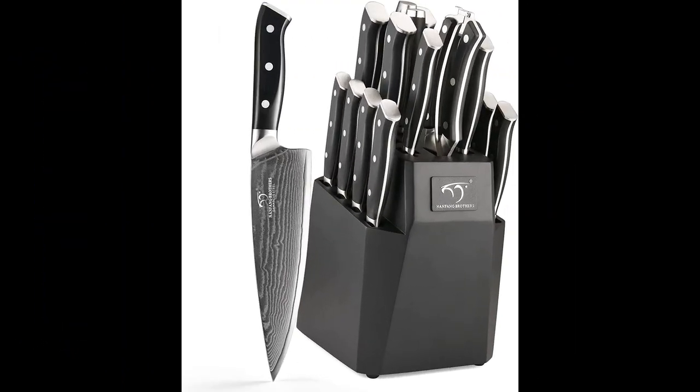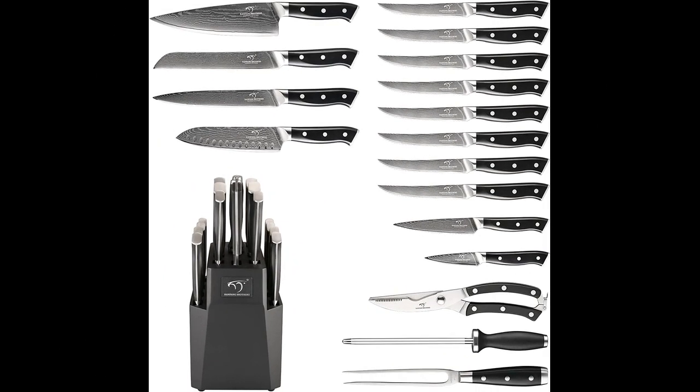In this video, I will be discussing the Nanfong Brothers 18-piece Damascus Kitchen Knife Set. The Nanfong Brothers Knife Set has garnered positive reviews from users who are impressed with its sharpness, functionality, and overall quality. The knives are made of real Japanese Damascus steel and effortlessly cut through various ingredients with minimal effort. The included sharpening rod has proven effective in restoring the sharpness of other knives, and the set maintains its edge well.